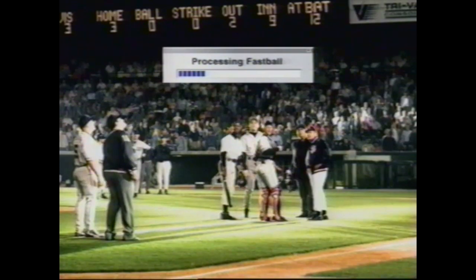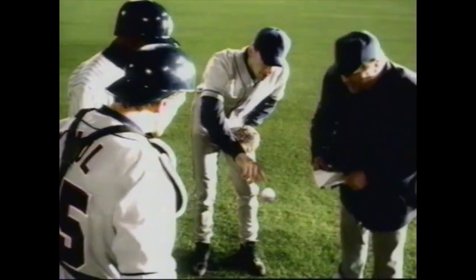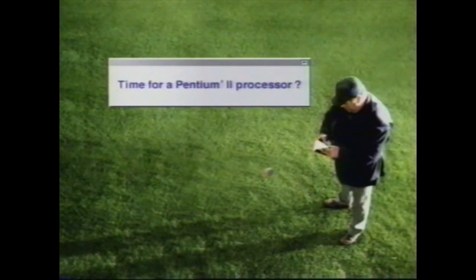Well, the pitch hasn't processed yet. Now, this slow processing thing is a tough break for this young kid. Time for a Pentium II processor.